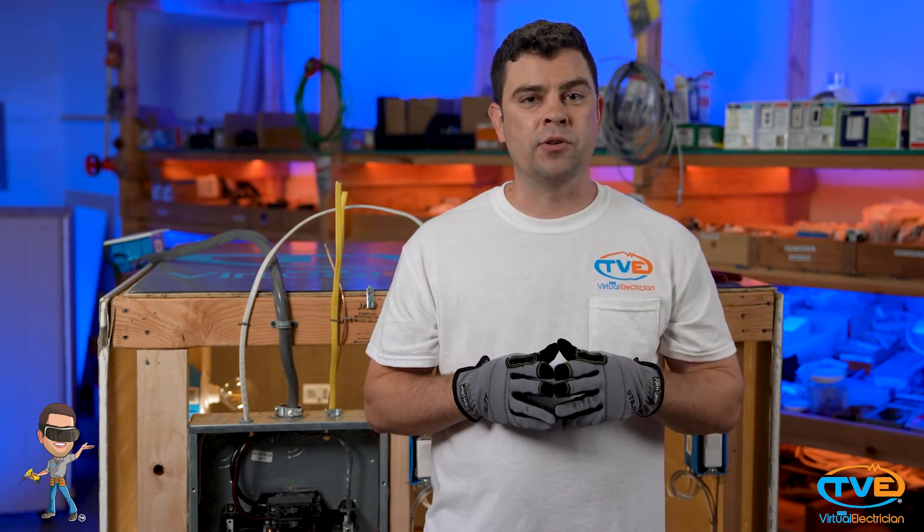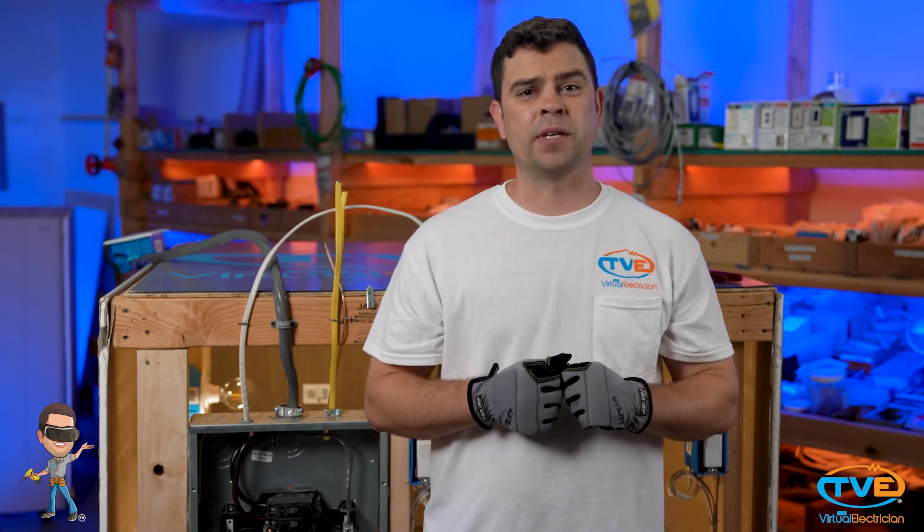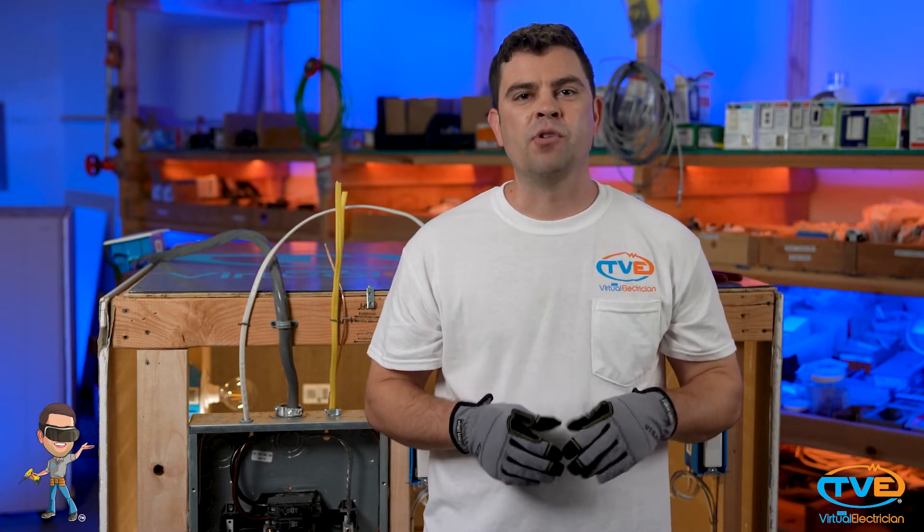It's possible you just need a new circuit breaker, but if you go to reset it and you hear a buzz or a pop and it instantly trips again, chances are you have a dead short somewhere. These can be tricky to find, especially if you have not added any new fixtures or replaced any outlets recently.